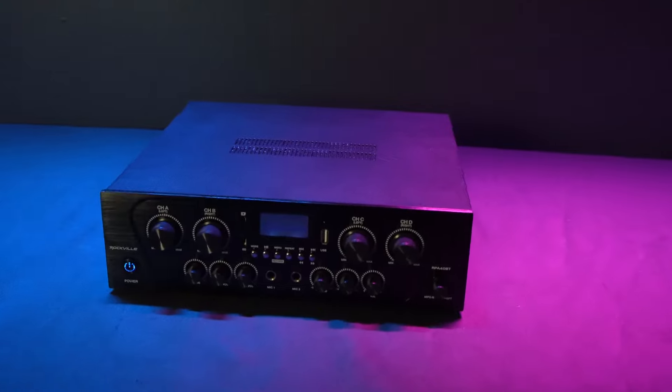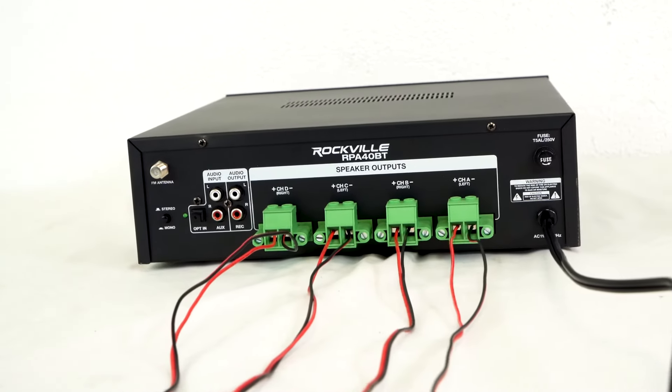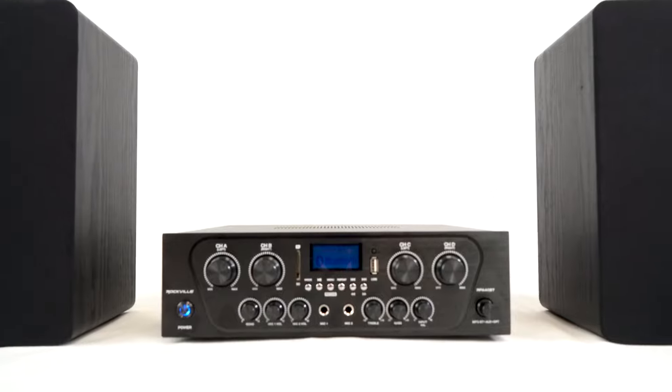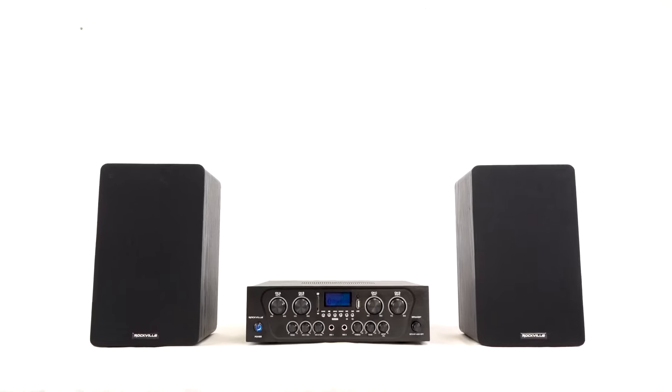And with 250W RMS of power, or 62.5W RMS per each of the four channel outputs, this stereo amplifier has more than enough juice to power all of the passive speakers you will have in multiple different rooms of your house.